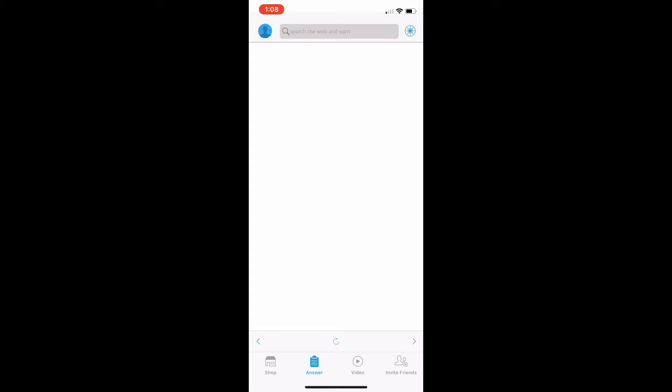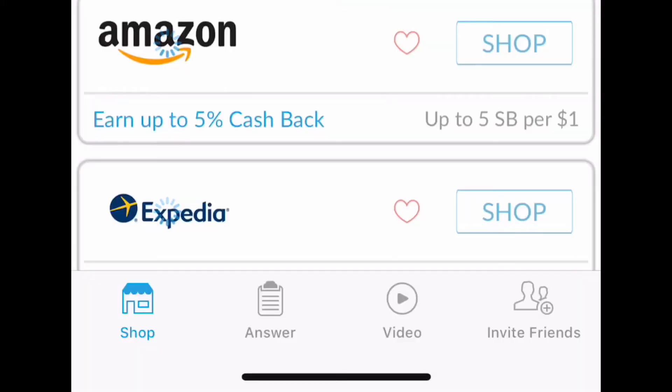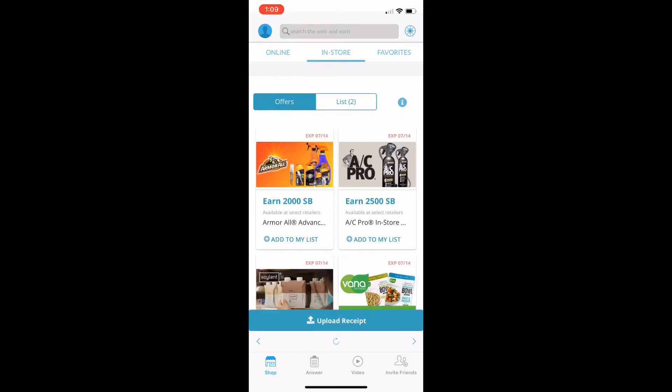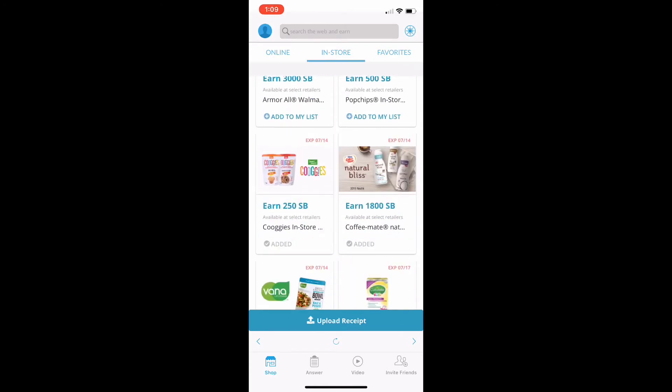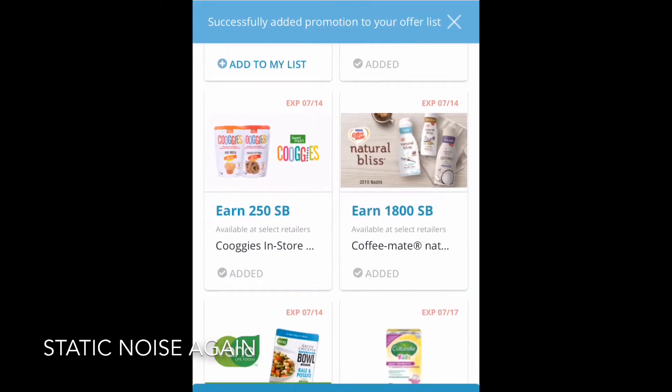Open SwagBucks — you can do this either on the app, which SwagBucks has, or you can go to the web browser. Once you have SwagBucks open, there are several ways to get to the offer. You can hit Shop, go over to In Store, and scroll through their offers until you find the one you're looking for. Just click 'Add to My List' and it's added — it's that simple.